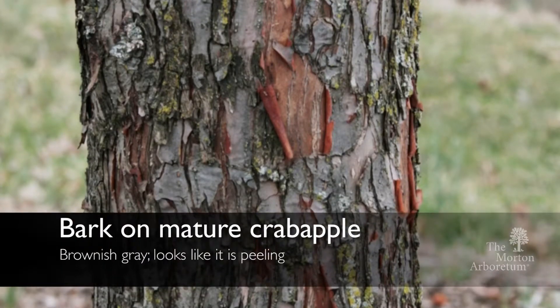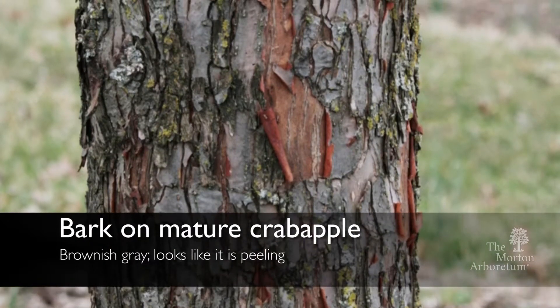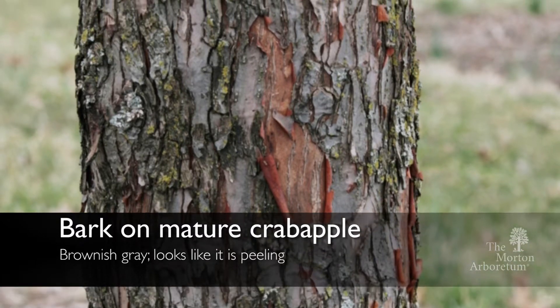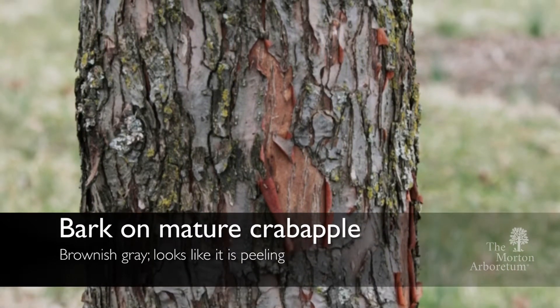The bark itself on a mature crabapple tree will be just kind of brownish grayish in color, but it looks like it could peel off in big flakes.